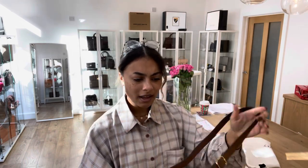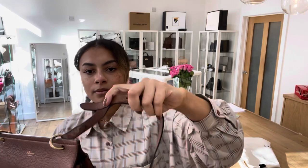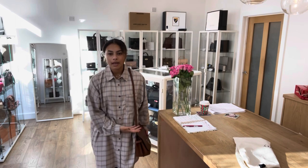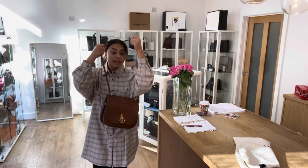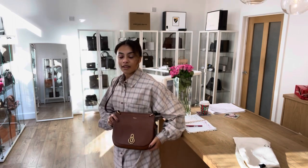For reference, I am a UK size 10 and five foot four. As I said, this is on the middle setting at the minute, so it's got another two holes on each side to adjust the length. You can have it as a shoulder bag, which looks quite nice, but personally for me it's a bit long on that setting. I like it as a crossbody - it feels a bit more secure across there.